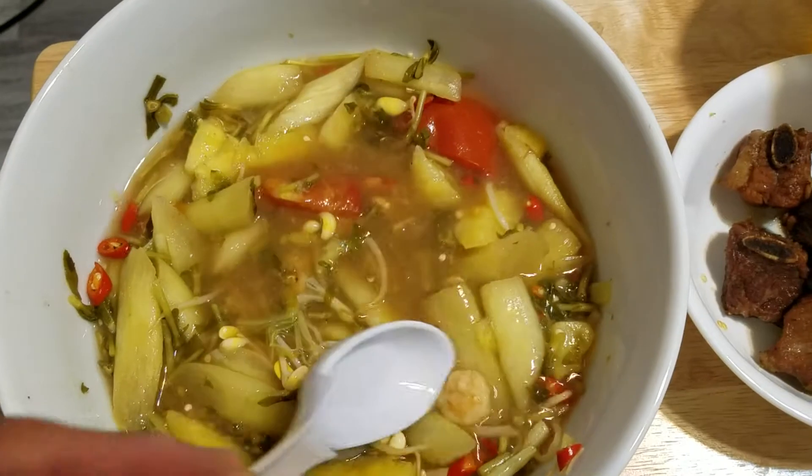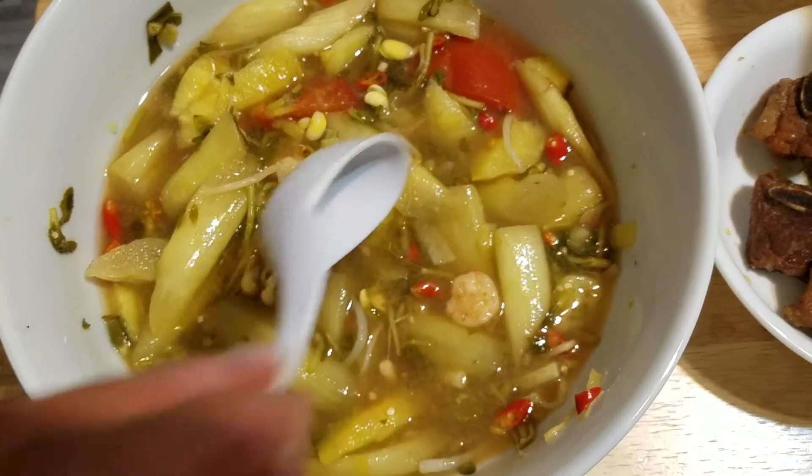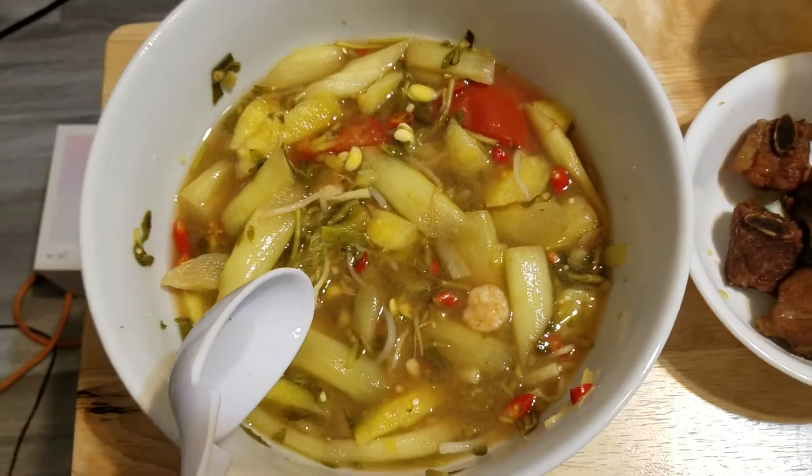Really good, real sour taste. With fish sauce and pepper — there's the pepper. I've already added the fish sauce.